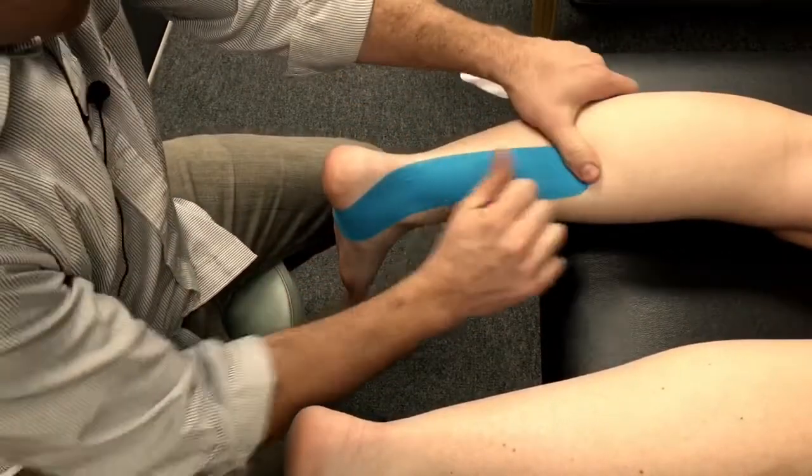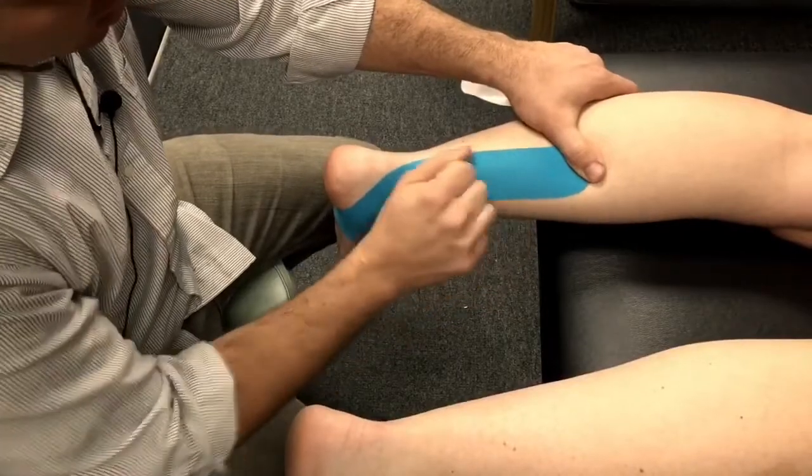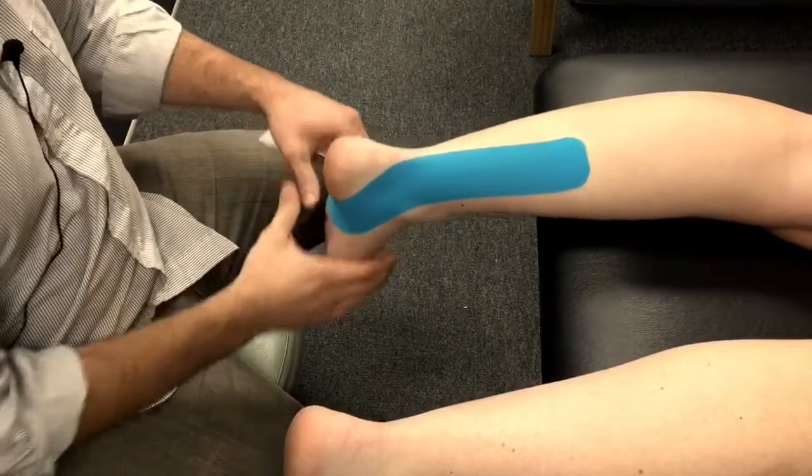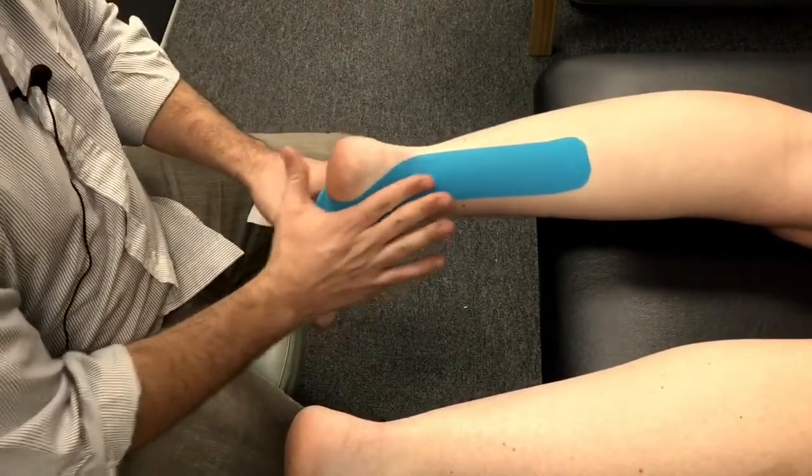Then we just rub it down and kind of warm up the adhesive a little bit to help it stick a little better. So there it is — a taping for posterior tib.